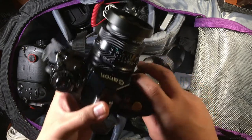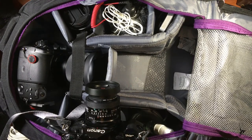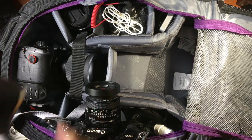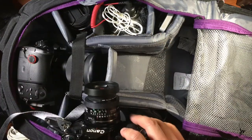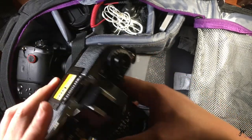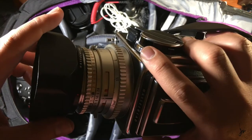So my full frame camera is actually this guy — a Canon A1. This is Anita's grandpa's camera — a Canon A1. This thing is awesome. Full frame, because that's where full frame came from — how big the film size is, which is 35mm.